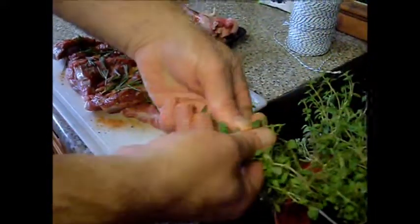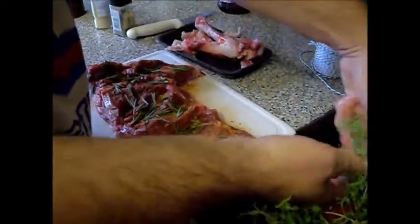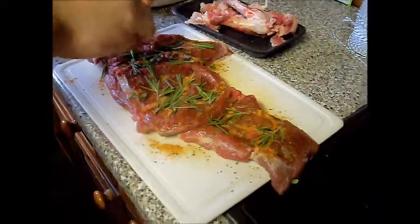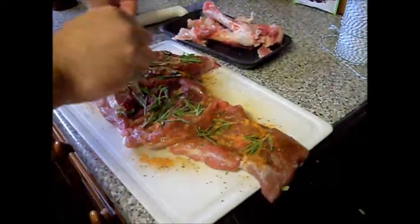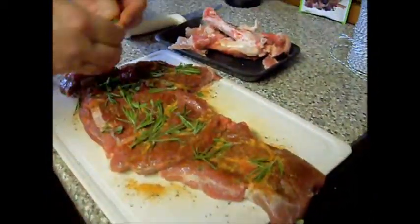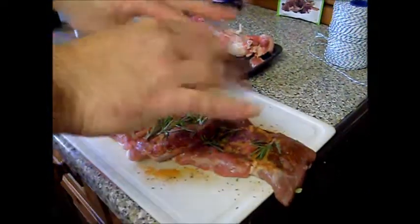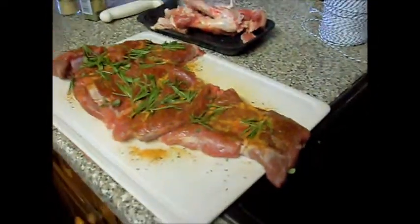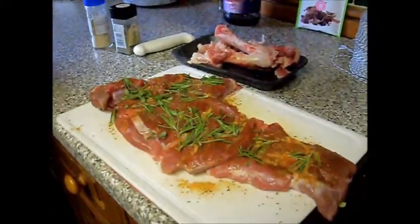I'm going to go with a little bit of thyme as well - just shred some leaves off. I'm not going bananas, just a sprinkle. And we're having a debate - turkey at Christmas? No. Lamb. Just a little bit of pepper, nothing crazy.